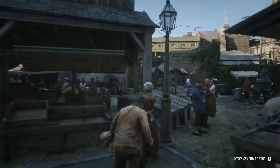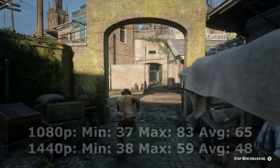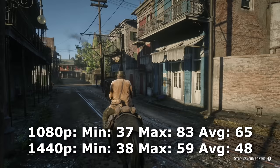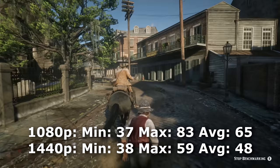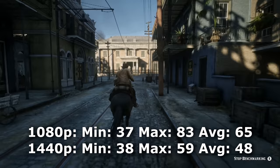Red Dead Redemption 2 — I ran it using the Vulkan API on balanced settings. At 1080p, we got a minimum of 37 FPS, a maximum of 83 FPS, and a very playable average of 65 FPS. And it gets better — re-running the benchmark at 1440p on balanced settings, we got a minimum of 38 FPS, a maximum of 59 FPS, and a very playable average of 48 FPS.